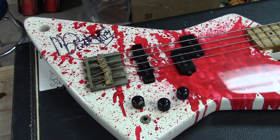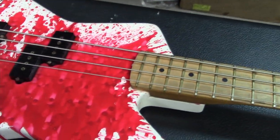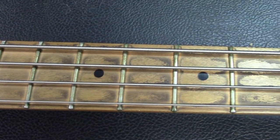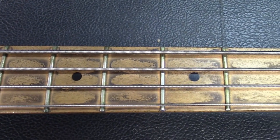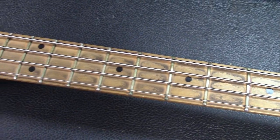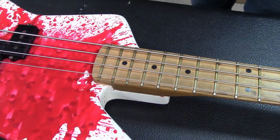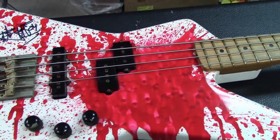That maple neck just looks like this thing shreds. There's some patina on there as you go up through the neck. It's basically the old satin finish — literally unfinished with just barely a satin coating. Real smooth.